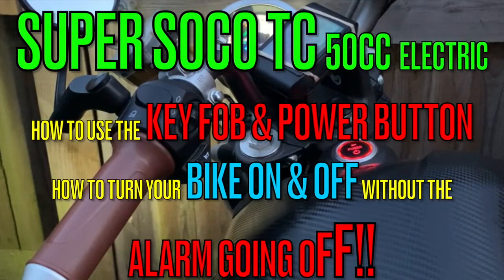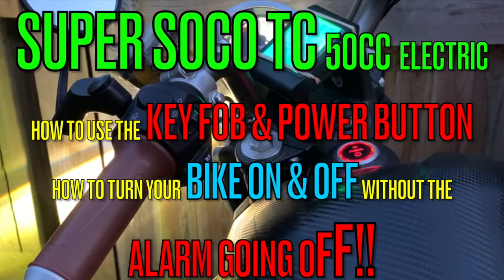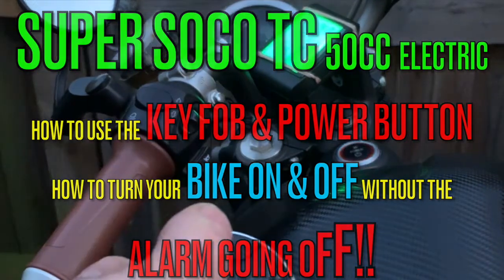Hi, thanks for viewing my channel. Today we check out the key fob and the power button — how to turn your bike on and off without the annoying alarm going off.